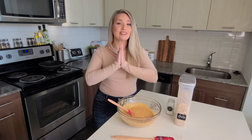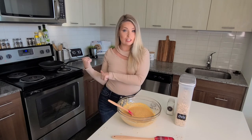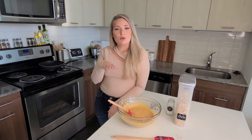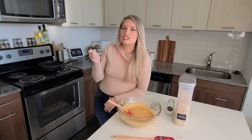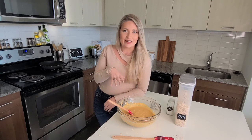Ta-da! We're not done yet, but guys, it is time to put these pancakes on the stove and let them start cooking. I've heated up a skillet to about medium heat, and then I'm just going to pour in some avocado oil to let these guys cook in. Let's go!